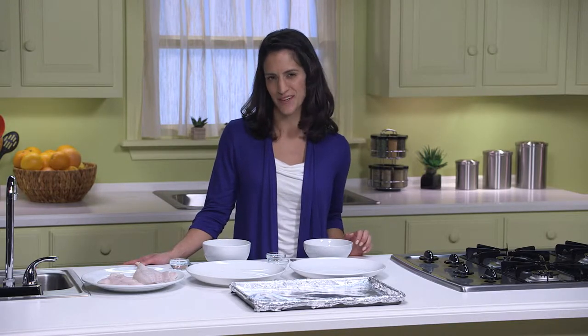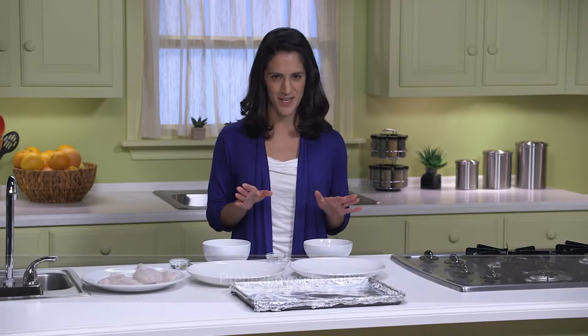Today I have a recipe that will help you get a healthy serving of fish into your weekly meal plan. We're making crunchy baked catfish with bean sprout slaw, and if you're a fan of fried fish, I think you'll like this healthier alternative. I have my oven preheated to 350 degrees Fahrenheit, so let's start with the fish.